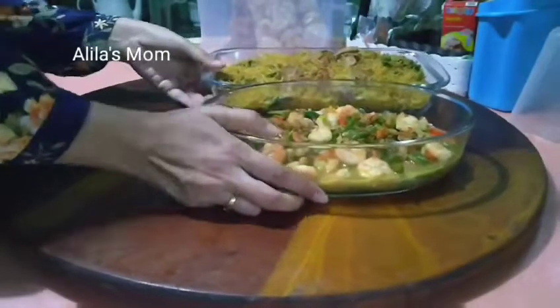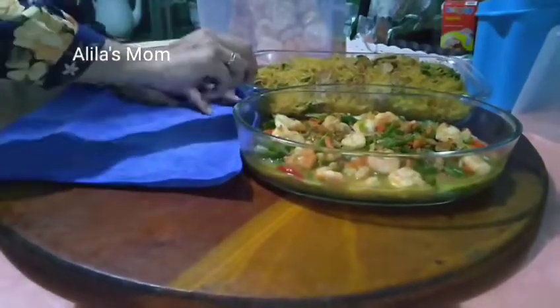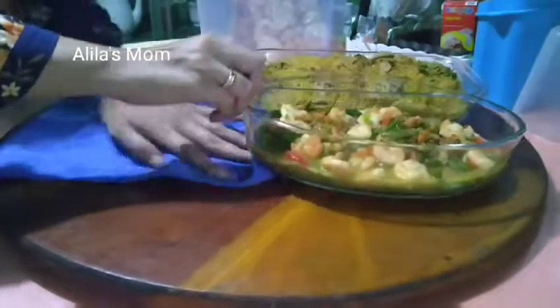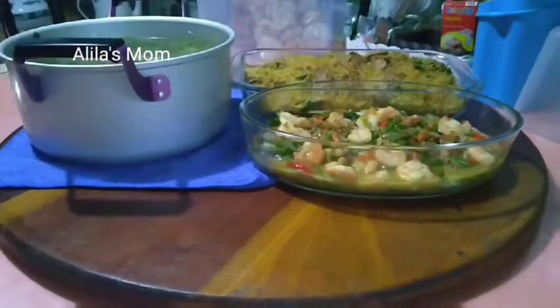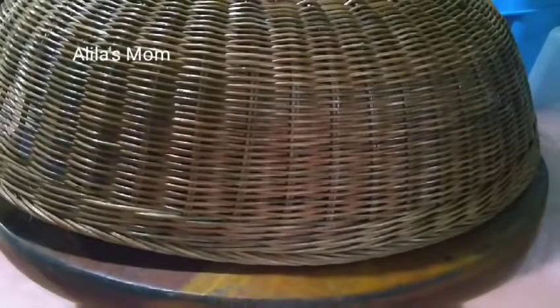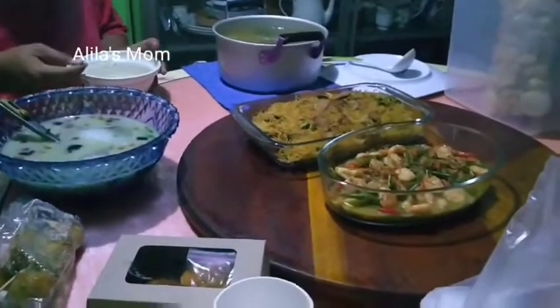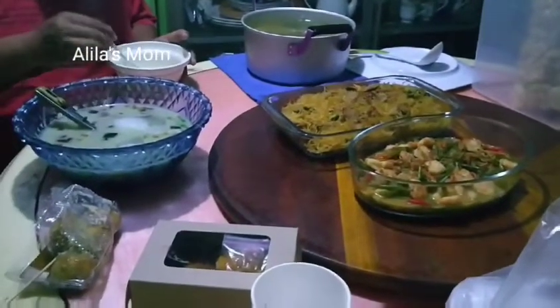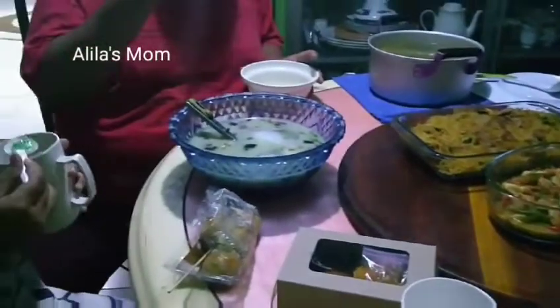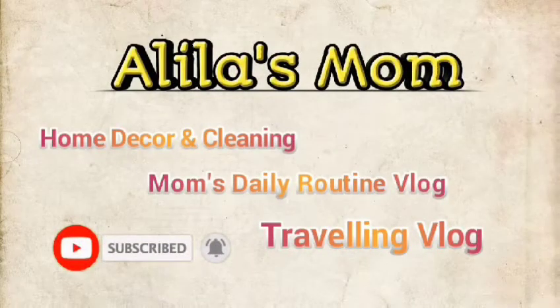Dan yang terakhir untuk menunya mau saya taruh di meja makan karena sebentar lagi azan maghrib segera berkumandang. Alhamdulillah azan maghrib sudah berkumandang dan alhamdulillah kita sekeluarga sudah berbuka puasa. Sekian dulu video dari Alilas Mam hari ini, mohon maaf kalau masih banyak kurang-kurangnya. Assalamualaikum warahmatullahi wabarakatuh, sampai jumpa.